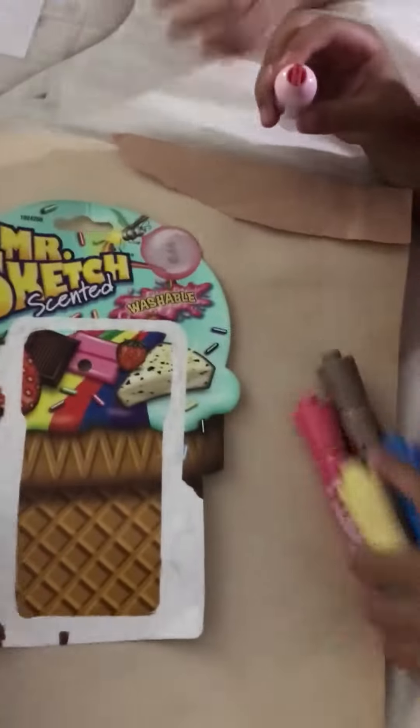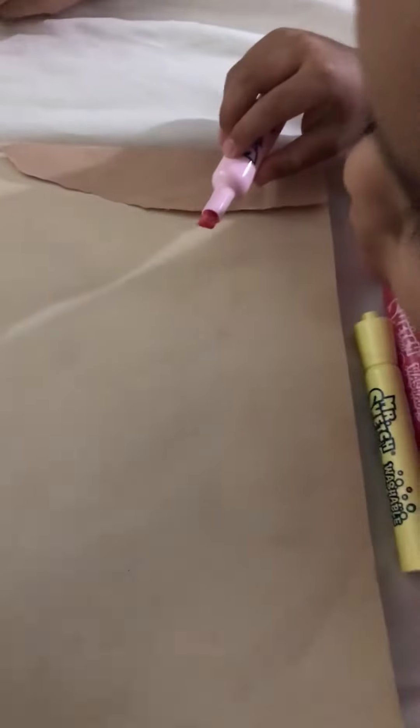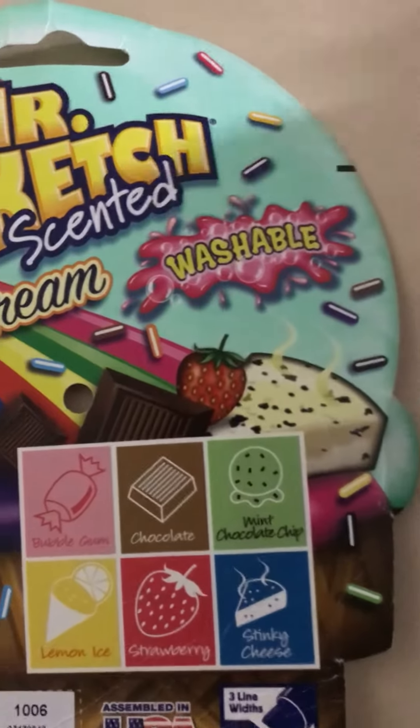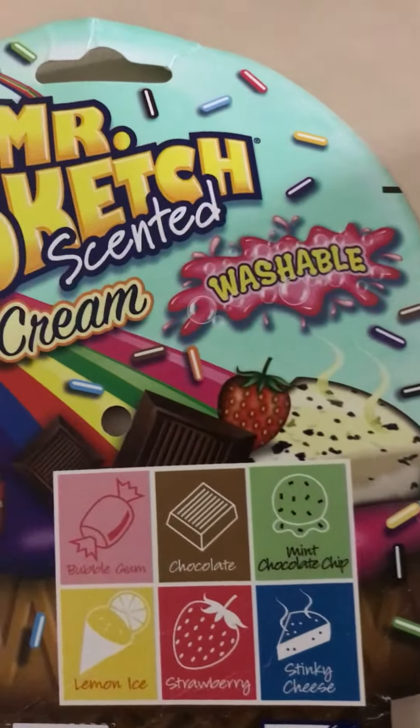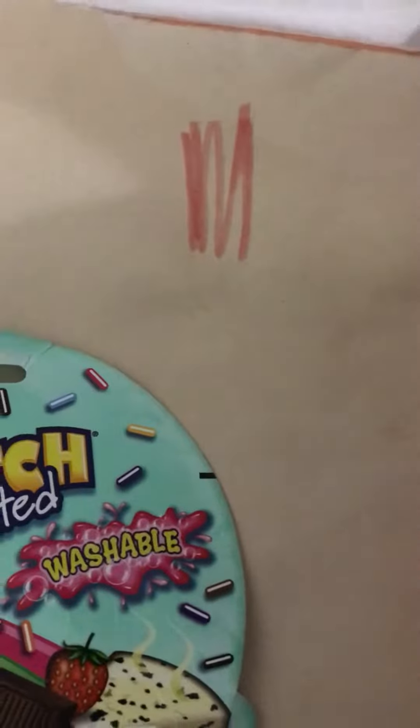We are opening the Mr. Sketch scented ice cream markers. The pink one is bubble gum. We have the blue one, the teal one — teal is watermelon. Then there's mint chocolate chip, because it's ice cream. And this one is lemon, this one is strawberry, this one is bubble gum.